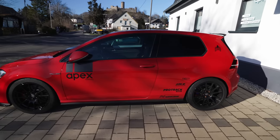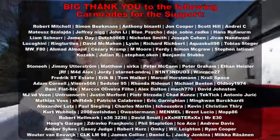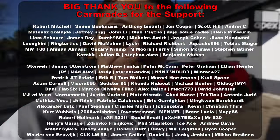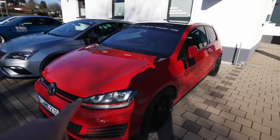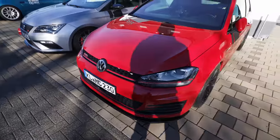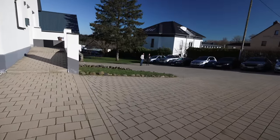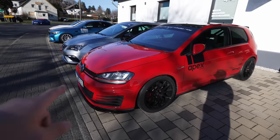We built this at Apex over winter. We bought the car and then started building it, and I was like I'm going to test all these upgrades. So first of all, the car is stock when it comes to power delivery — the Golf 7 is 230 horsepower, not 245. It's not going to be remapped, 230 horsepower.